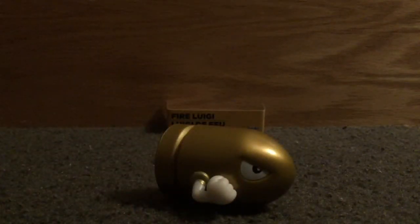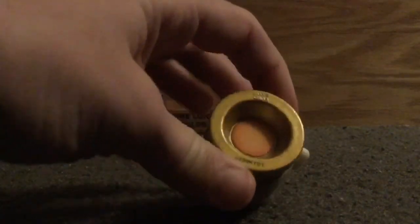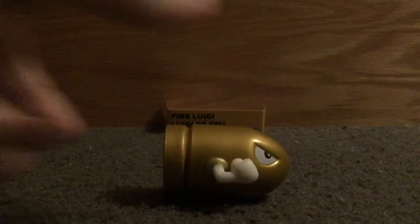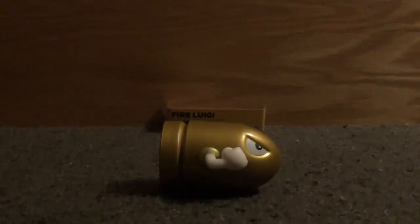If you have that five dollars in your pocket and you're at Walgreens, definitely spend it on this. This is a really cool figure. To be honest, any Jakks Pacific figure is really cool. Make sure you guys leave a like and subscribe. This has been a two-and-a-half-inch Jakks Pacific Super Mario Golden Bullet Bill figure. Make sure to leave a like, subscribe, and comment. Thank you guys for watching Martin Luigi Toys, and enjoy your day. Bye.